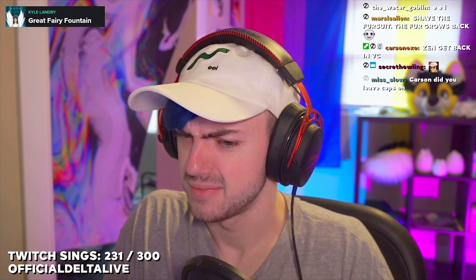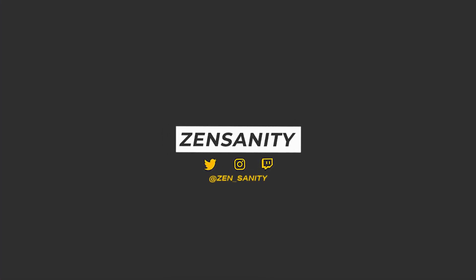Someone said 'tie the fursuit now' — as if. 'Save the fursuit, the fur grows back' — yes, of course, because that's what happens. I was told to get back in VC. 'None of us are funny and this VC is boring.' Then you're trying to roast me — I can be funny. Watch this. 'Hey Zen.' 'Hey Delta. Is your refrigerator running?' 'I don't think so.' 'To get to the other side.' That's like the funniest thing I've ever heard in the history of ever. Bravo. I need everyone to clap it up — that was beautiful. Let's get to the next step.